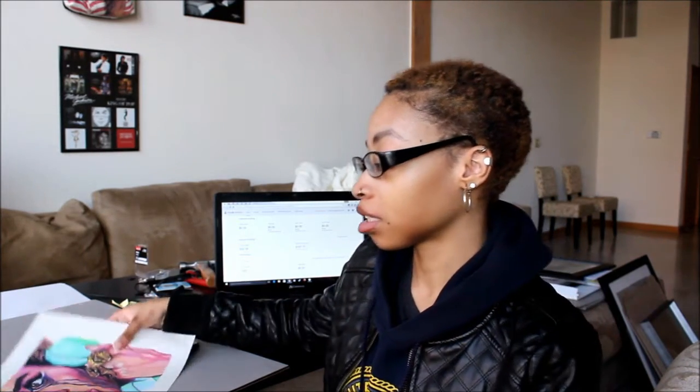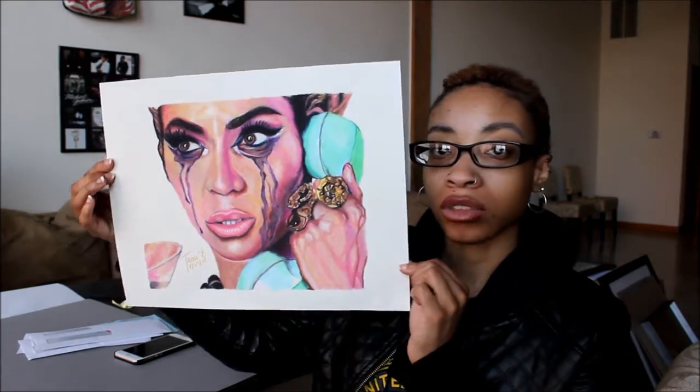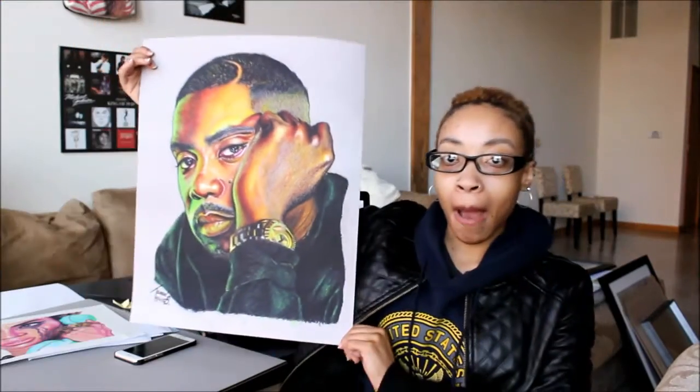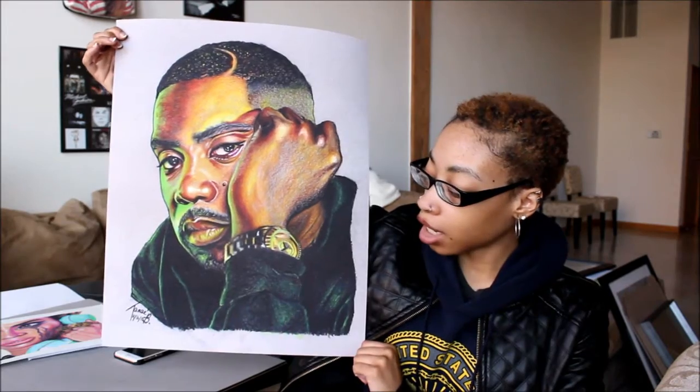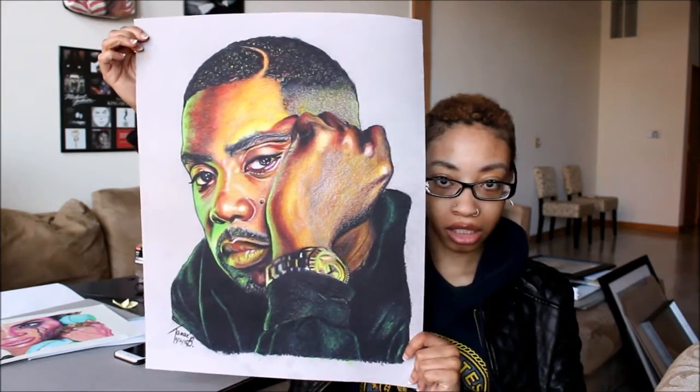I'm about to ship some prints, so I thought I'd show you guys my process since shipping is actually one of my favorite parts — packaging the art, printing the label, and all of that. Today I'm shipping one 11 by 14 'Why Don't You Love Me' print and one 16 by 20 inch nose print. If you're wondering how big those are, this is a 16 by 20 and this is an 11 by 14.